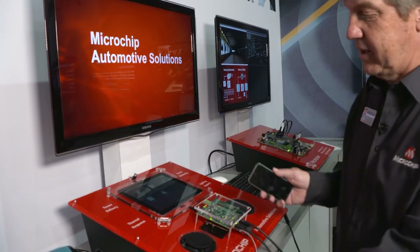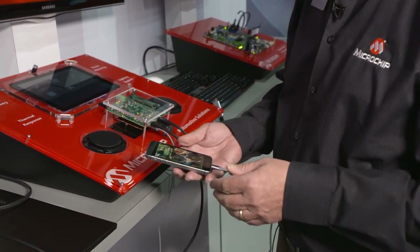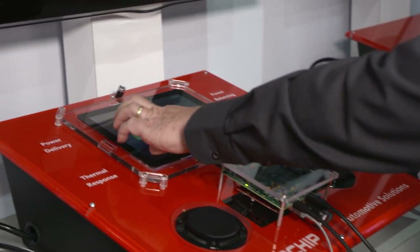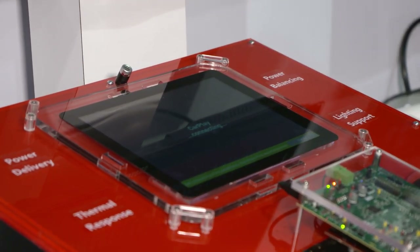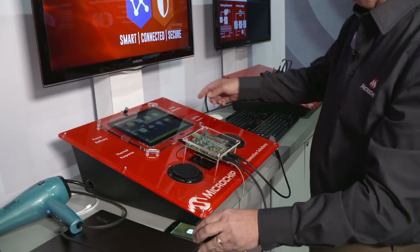What we have here is technology that supports CarPlay, so we're going to get that going right off and plug in my phone here. You can see we have a board here and a head unit here, and you can see now that CarPlay is connecting — here you get the splash screen from CarPlay.